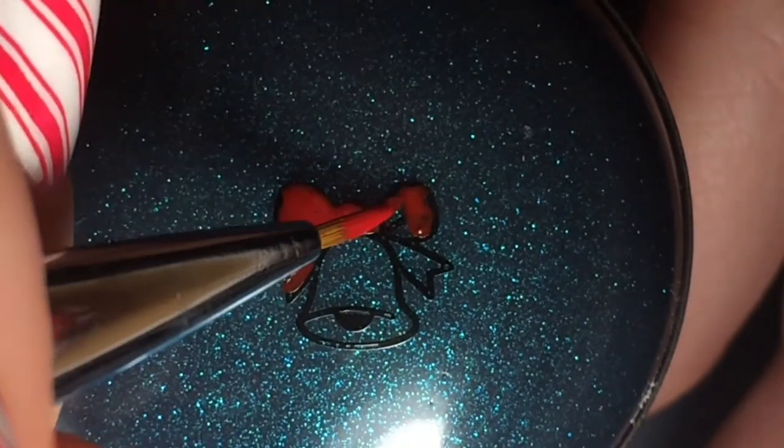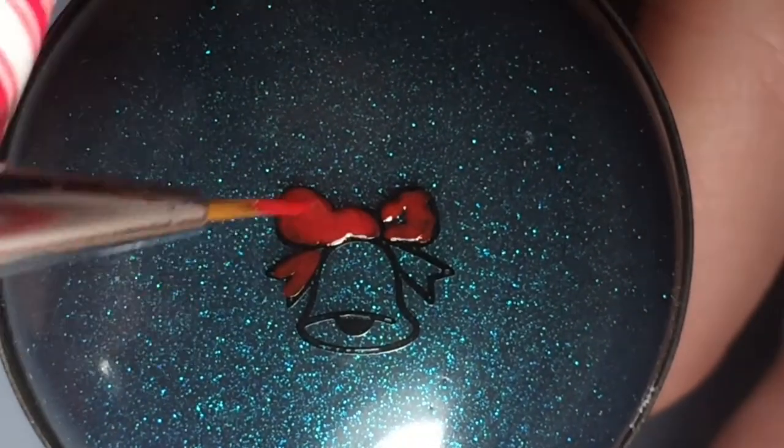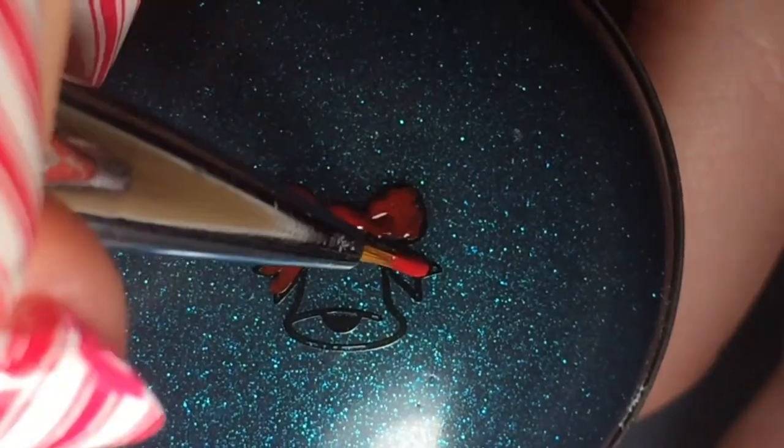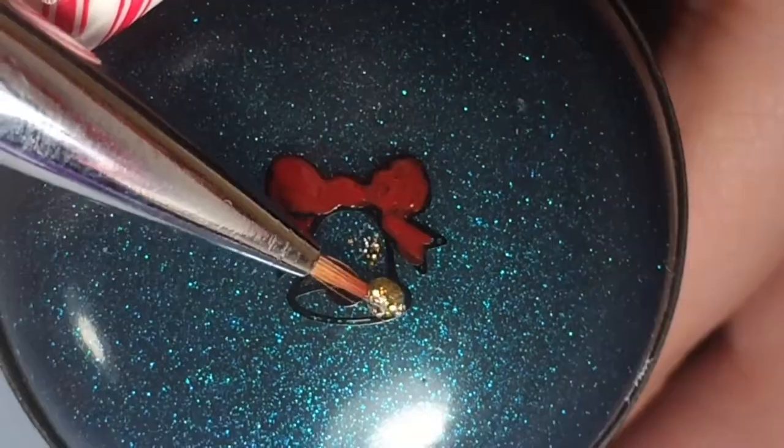And can I just say, look how gorgeous this stamper is — like forget the entire design, this stamper is beautiful. Like, why is the stamper so pretty?